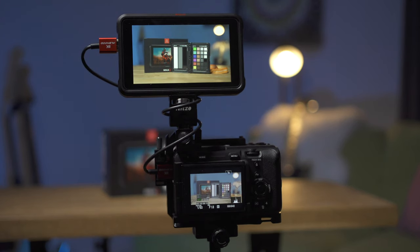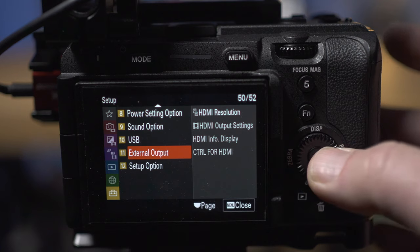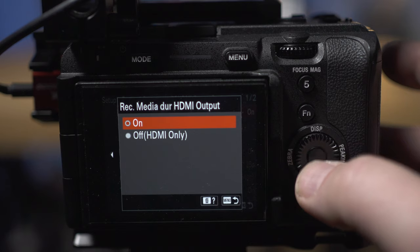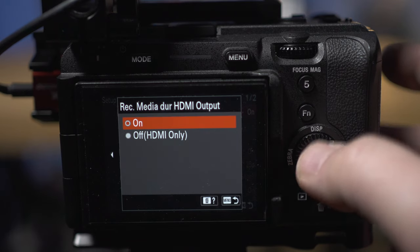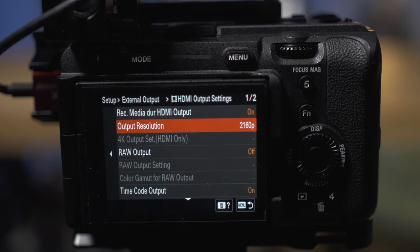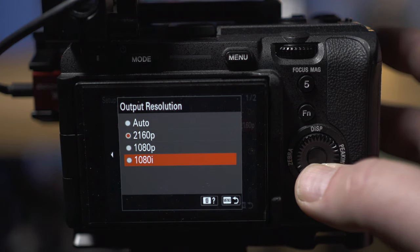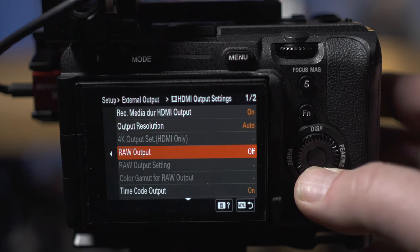Let's get started by looking at some of the settings on the Sony FX3. We'll start by going to External Output in the Setup menu. There are a few things we need to make sure we set. First, we have Record Media During HDMI Output — this is whether or not you want to record internally on the FX3 at the same time. I've got that set to On. Output Resolution I've got set to 2160p, but you can also switch that to Auto and that will work as well.